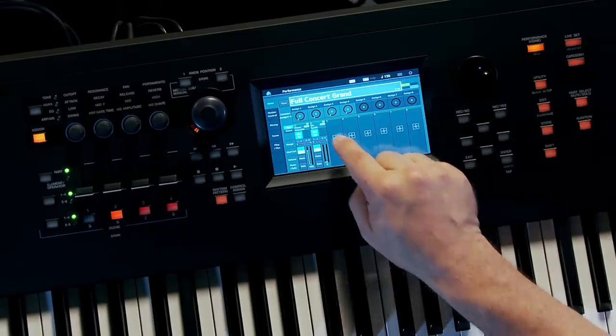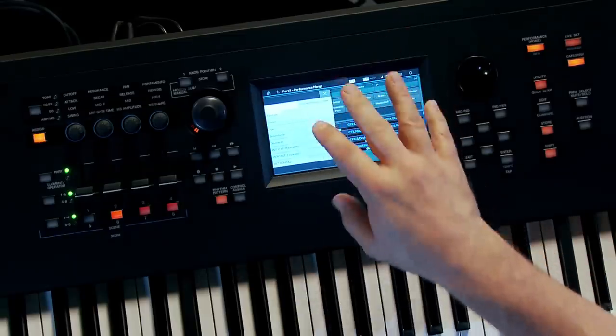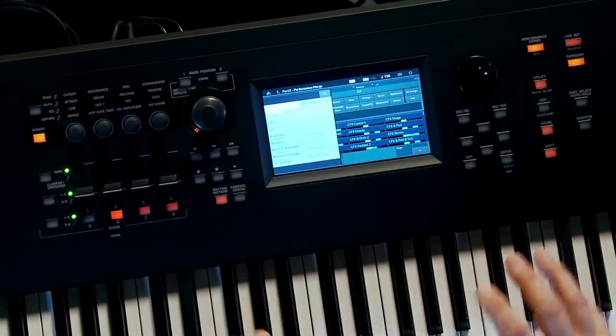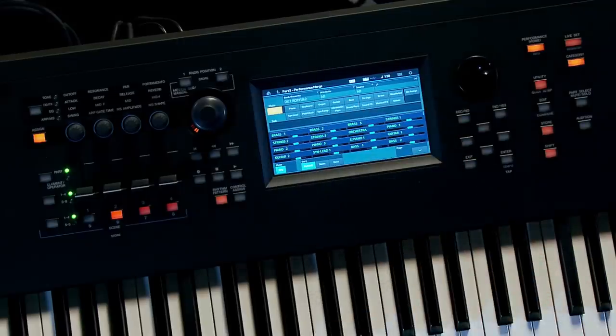Now I want to add a third part. I'll touch Part 3 and go to the Bank Favorite category. You can load up to eight library areas into the MoDX, and I have about six loaded. The one I want is called DX7 ROM 1 and 2 — that is the ROM 1 and 2 cartridge of the original DX7. At YamahaSynth.com there is a cloud-based FM Converter that takes old legacy DX7, TX81Z, and TX816 files, and with those bulk 80s voice data files you drop them on an icon, hit Convert, and it spits out a Montage file — and MoDX reads Montage files.